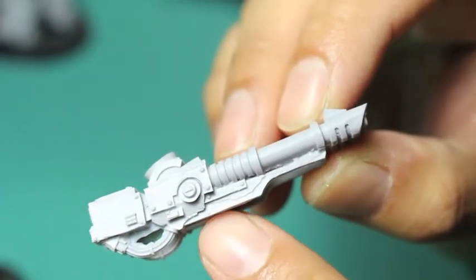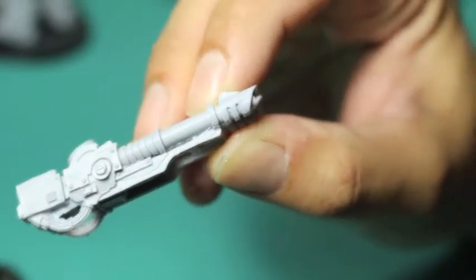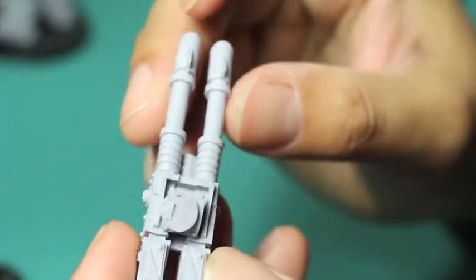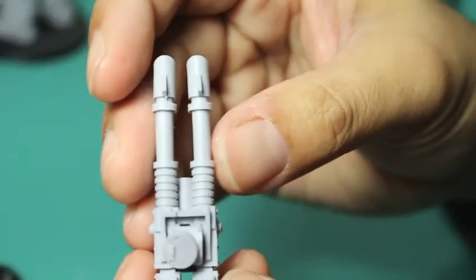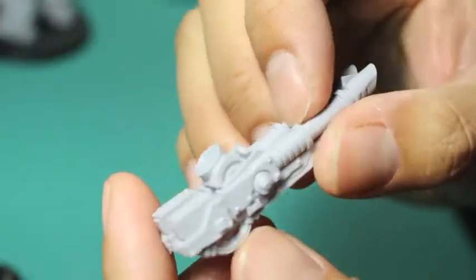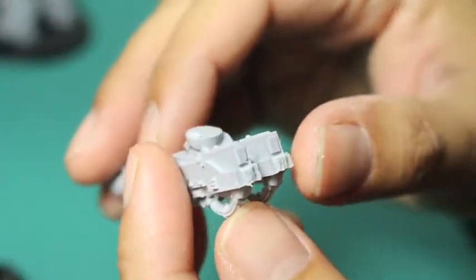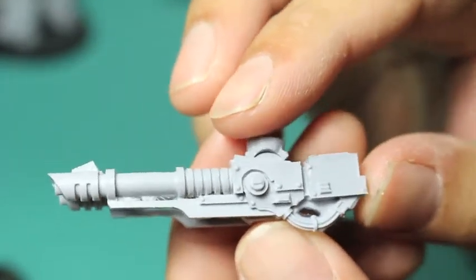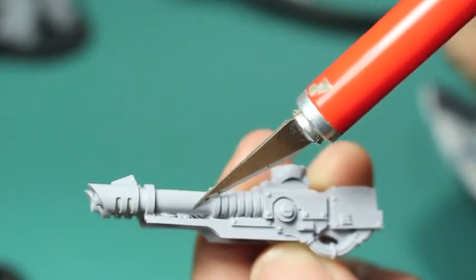Now taking a look at the lascannon itself, you can see a little bit of flash on the bottom there — it's going to be easy to scrape off, just a little bit of a bummer. But the thing I'm most impressed with — and I'm so happy, that's why I'm making that fist — is how straight the two barrels are. If you had something like a Finecast product it might come out warped and bent, and I've even seen some Forgeworld pieces come a little bent, but this one is really nice, which means you don't have to go in with hot water and re-bend it yourself.